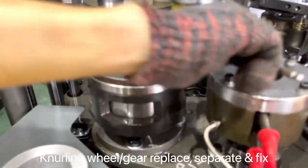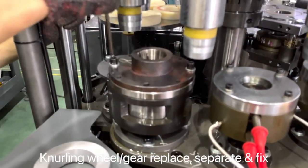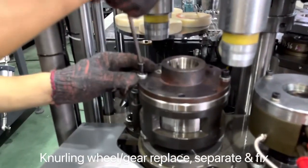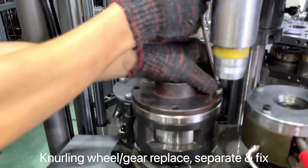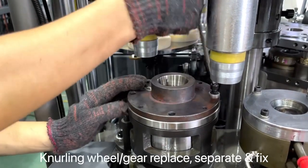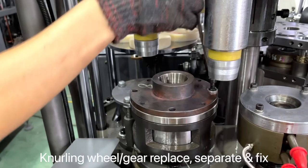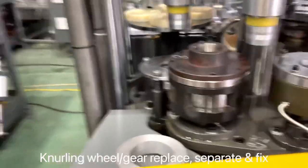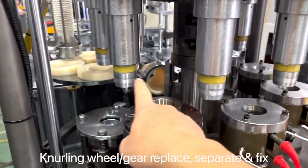To separate the learning wheel, you first use the four bolts. Take the four bolts out. This is the location.